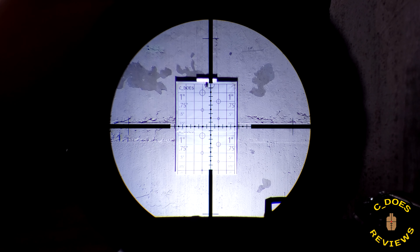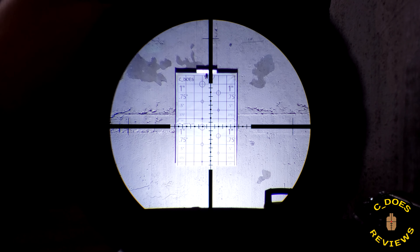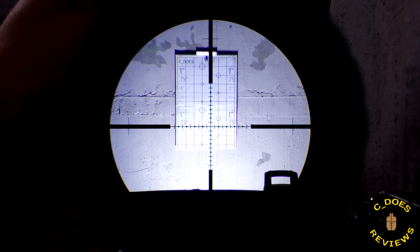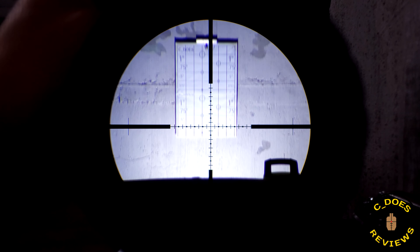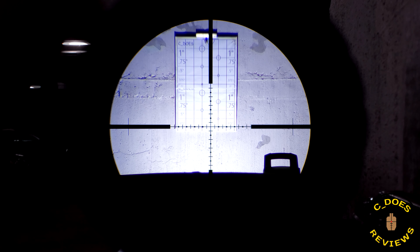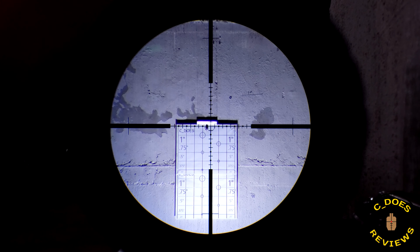As far as Steiner's heritage warranty, I had the opportunity to test that with the T5 XI 5-25 that I reviewed quite some time ago — around the same time that I had this. I wasn't the biggest fan of their heritage warranty, but it was okay. I think the T5 series was just majorly flawed, and it was just as good as it could be. But here, with this Military 4-16x50, it is wonderful at tracking.